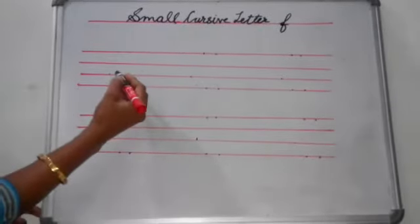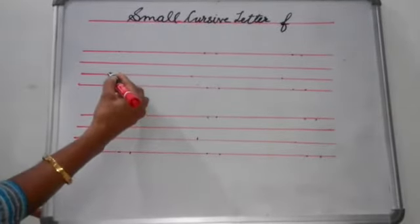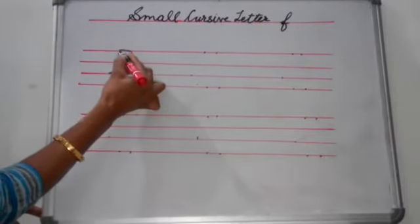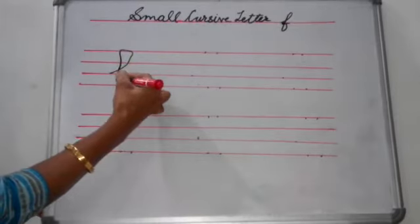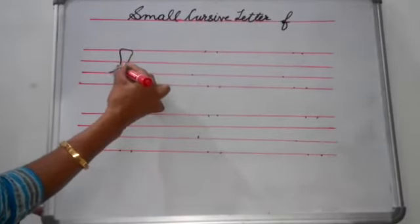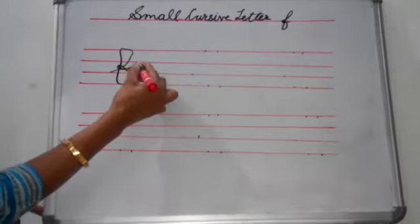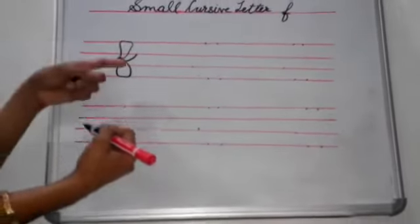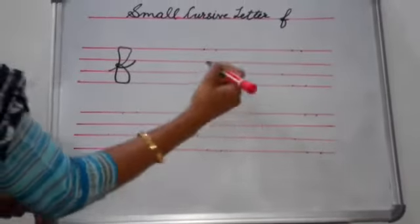Students, first you put your pencil on this dot, then go up on this dot, come back, then come down and then you go touch this dot and you make a small circle and you touch it with this line. We will write small cursive letter F in four lines.